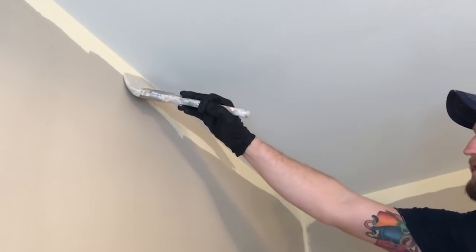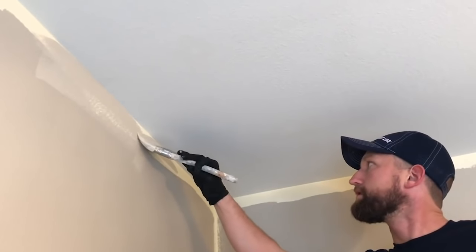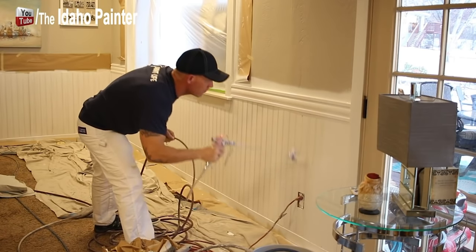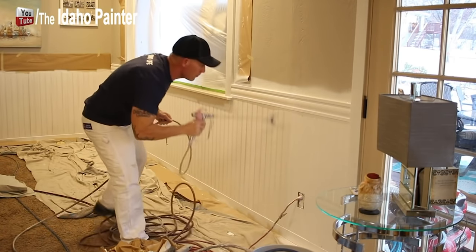I really like firm blended brushes because interior paints these days are just getting thicker and thicker with environmental regulations. It's easier to manipulate the paint and easier to do cut-ins with a firm bristle brush. But every now and then we run into touch-ups — we've got to brush a windowsill or brush a door jamb. It's very rare because we're typically always spraying our trim.